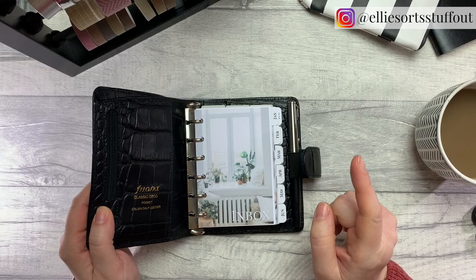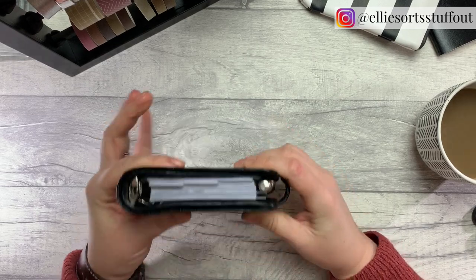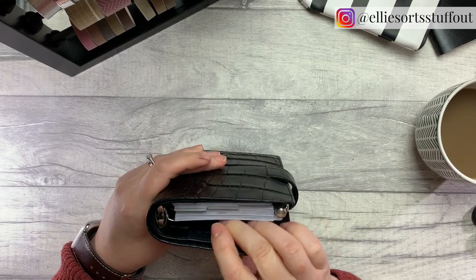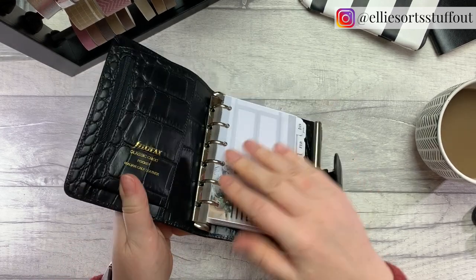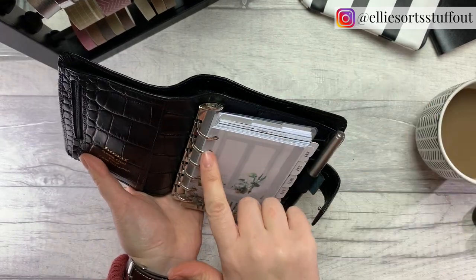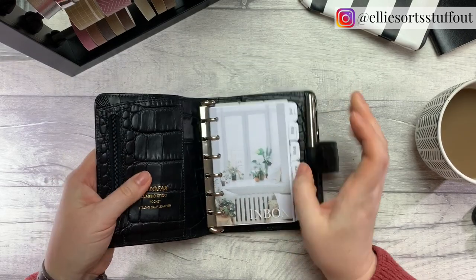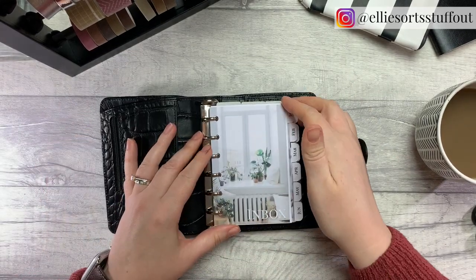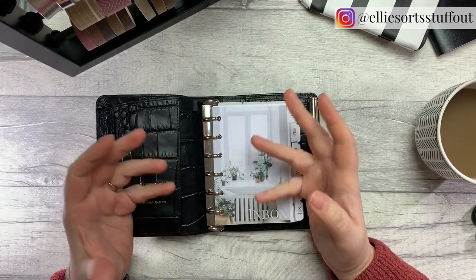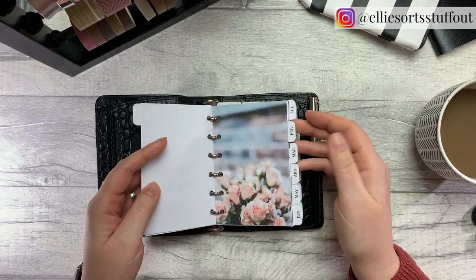This is going to be in my bag the whole time — that took some thought, basically deciding what I wanted to carry around without it being too full. Bear in mind this is how full it is and I've got monthly dividers in here, and there's still room. The rings are quite small but finger-sized — that's a technical measurement. It's not full; it does kind of pop out a little when you open the rings, but you can still turn the pages.